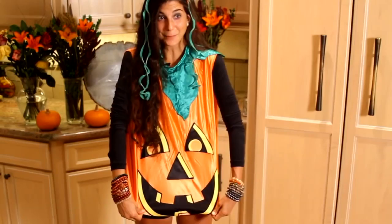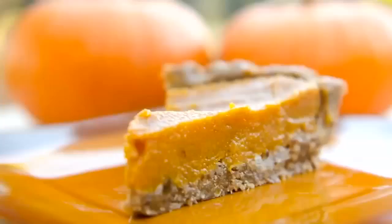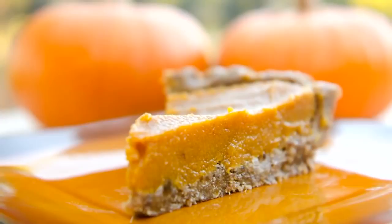Hey you guys, it's Christina. I am so excited about this video today because we're gonna be making — are you ready? — pumpkin pie. I have festively decorated myself in my awesome pumpkin pie costume so we can make this delicious, super sweet, super easy, super fast, and low-fat recipe, fully raw, just for you.